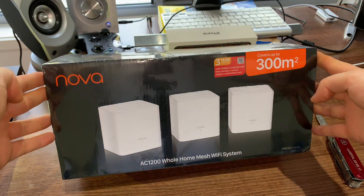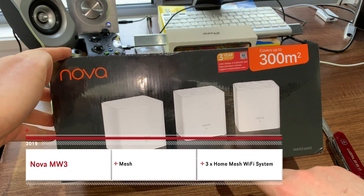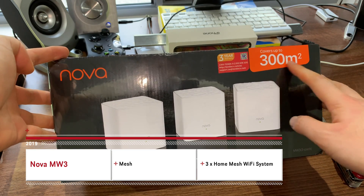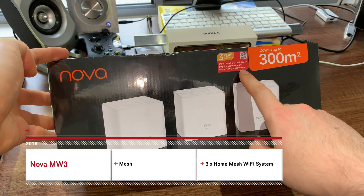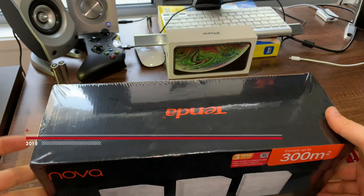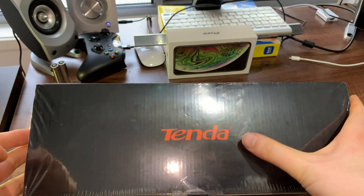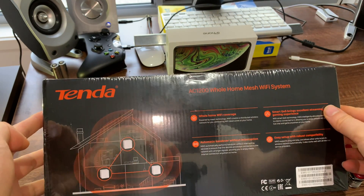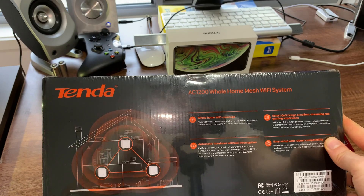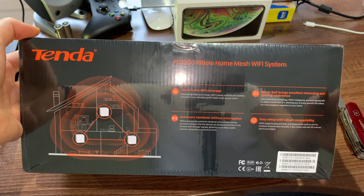Hi guys, welcome to another PKTV Productions. This is the Nova MW3 mesh Wi-Fi system. This thing can do 1,200 megabits per second dual-band distribution mesh Wi-Fi system. It's designed to go between 1 to 300 meters squared houses, so if you've got a double-story house or an extremely long low-story house, this will cover your entire range.